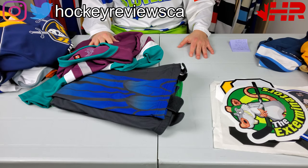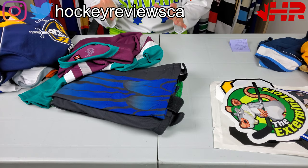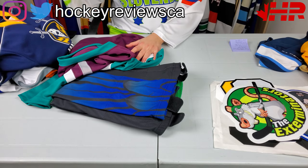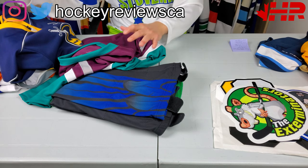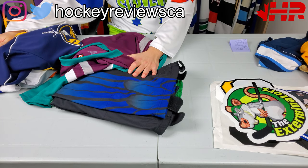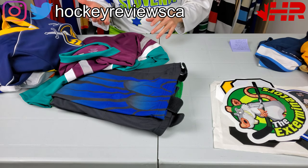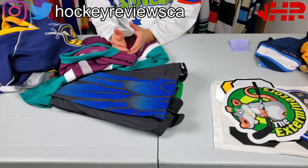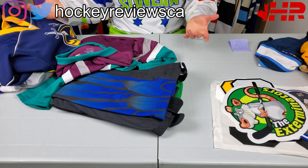Hi, I'm Matt from HockeyReviews.ca and this video is a little different. It's not really a review, but sort of is. All of these jerseys here — not the one I'm wearing — are supplied to me from jerseysmadeeasy.com. They reached out and wanted to create a partnership where basically I would have a link, you click it, and I get a kickback if you actually end up buying a set of jerseys.